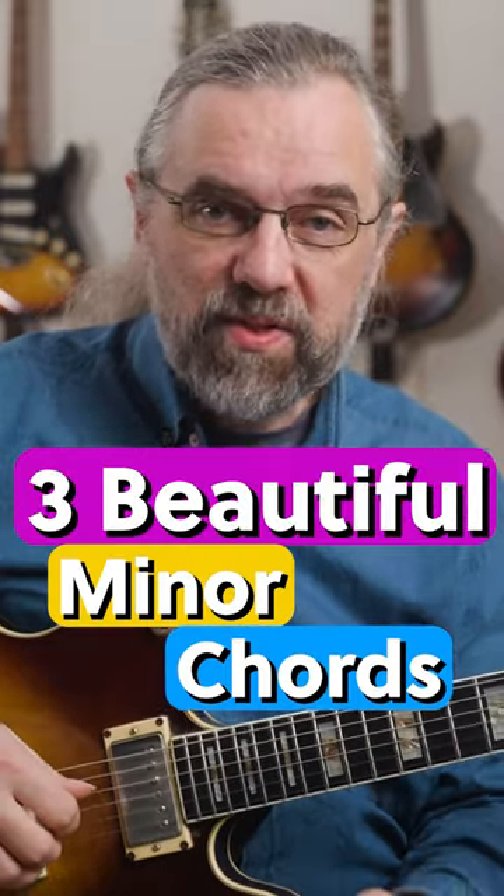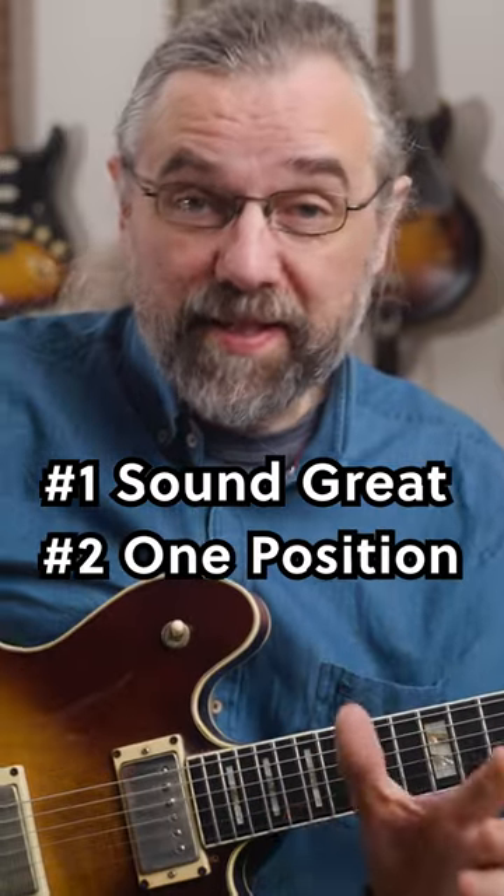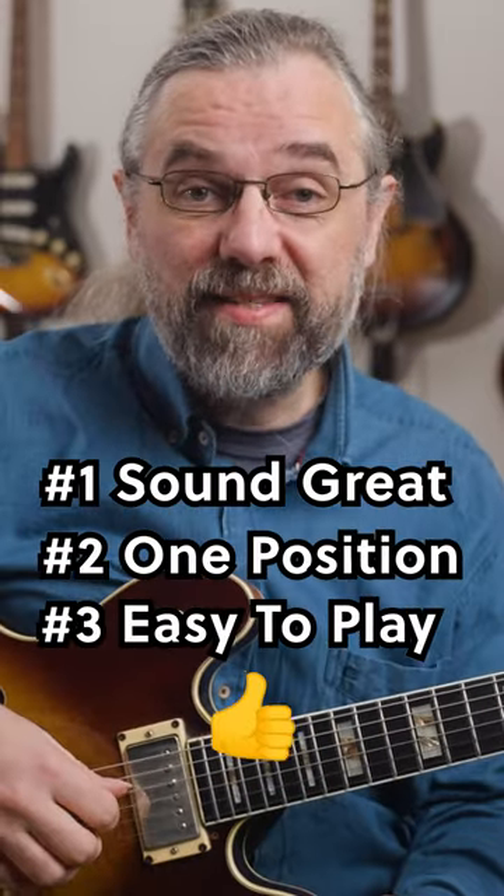You want to check out these beautiful minor chords that almost nobody seems to be using. They all sound great, are in a single position, and are actually pretty easy to play.